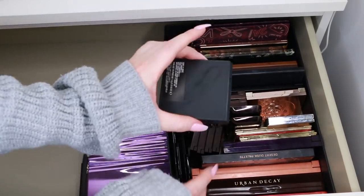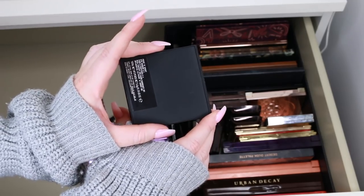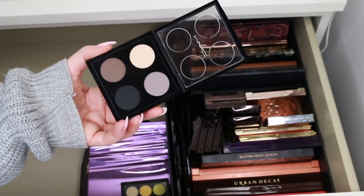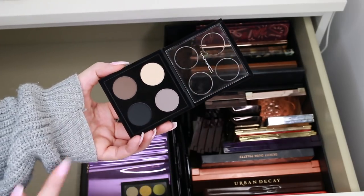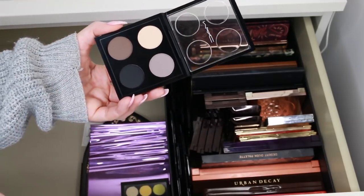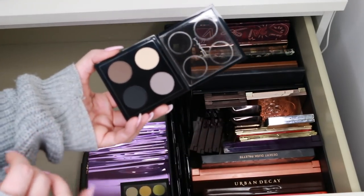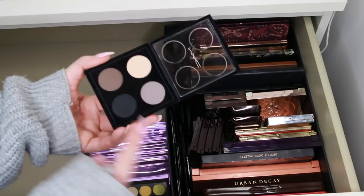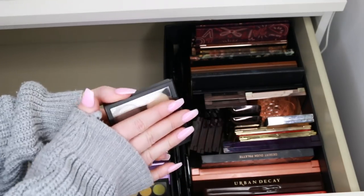This is a MAC quad — it says Point and Shoot. I don't even remember getting this. I thought these were more like brow shades, and one would work for brows but the others definitely not. In the ring light they look so different. I have so many brow powders like this, so I'm going to give this one a new home.